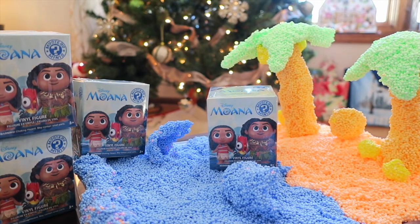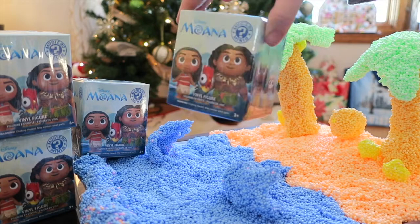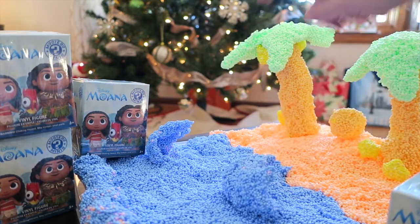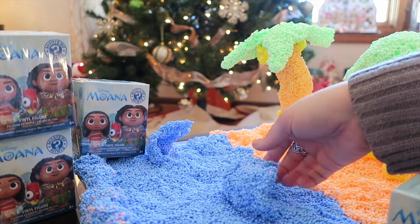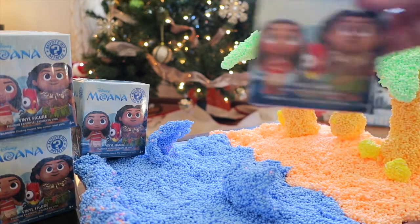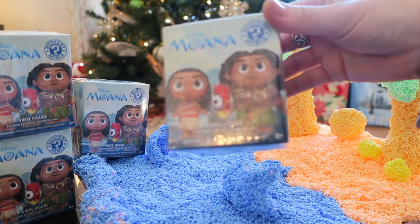Hey guys, it's Di and today we're going to be opening up some mystery minis from the movie Moana. My girls really love Disney's Moana - we thought it was a really fun movie. We're going to open up some of these Moana figures and we've even made a little playset here made out of play foam, with some trees. This is our own little Montanui made out of play foam, and Natalie's making some coconuts.